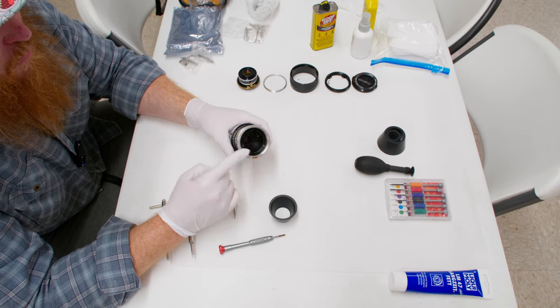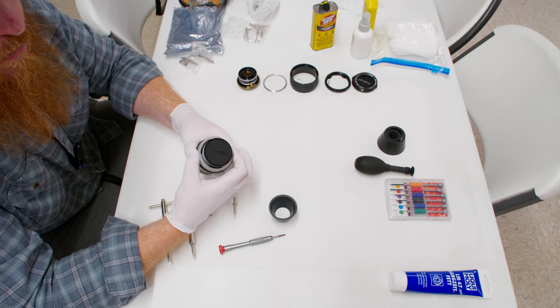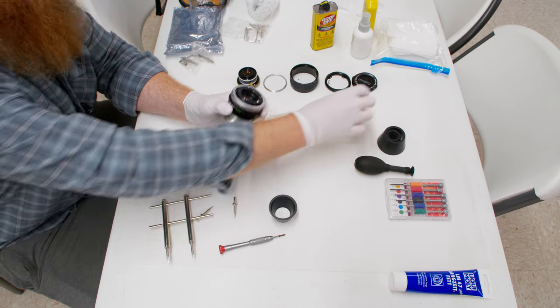We started at the front and made it all the way through to the aperture assembly. Now I'm going to flip the lens over and remove the rear cap, putting it up here.